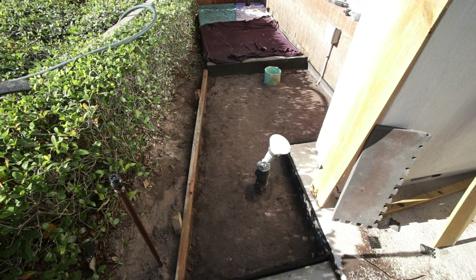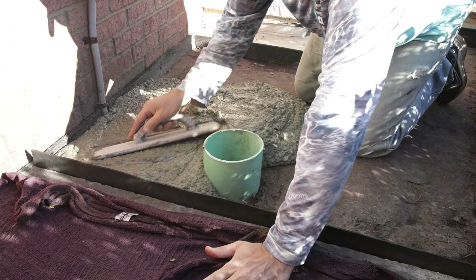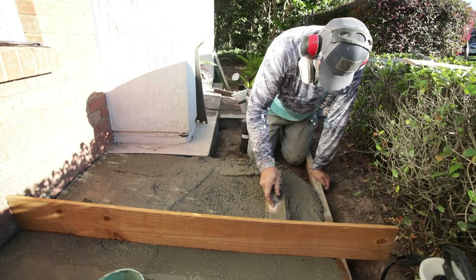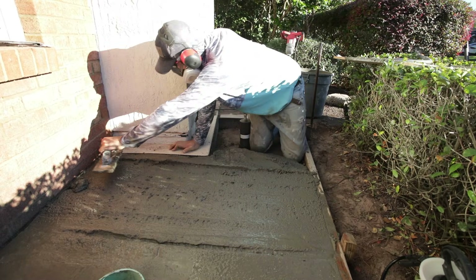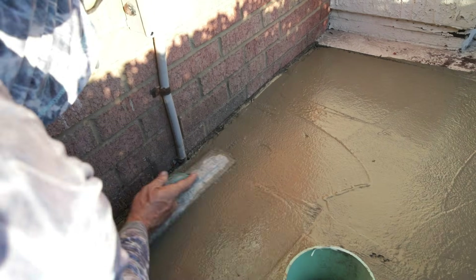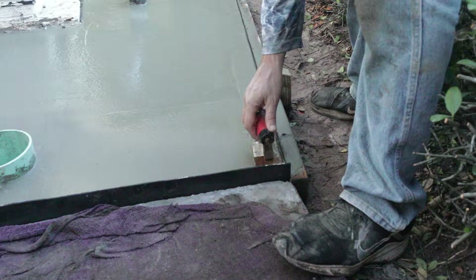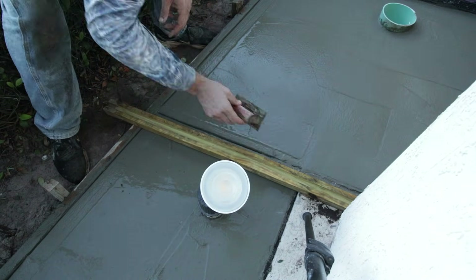I put the expansion foam basically anywhere the concrete would reach a fixed surface, which gives a little space for expansion and contraction and minimizes cracking. Using a control joint tool, I'm putting the control joint right where the concrete forms a corner, because that's where it's most likely to crack.